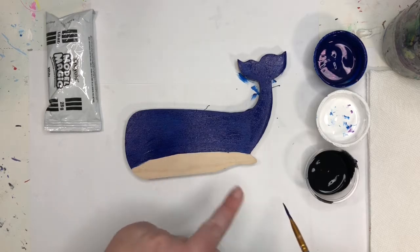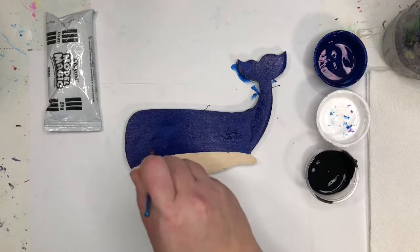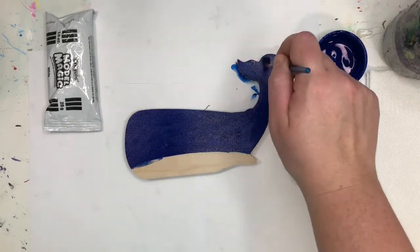Once I paint the blue, I'm going to go back and see if I missed any spots. You should paint your edges as well — go back and see if you missed any spots. Spread out that paint; we don't want chunks of paint.